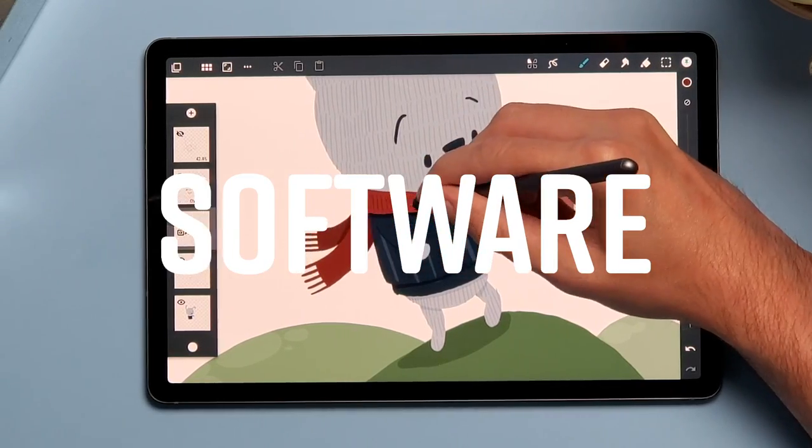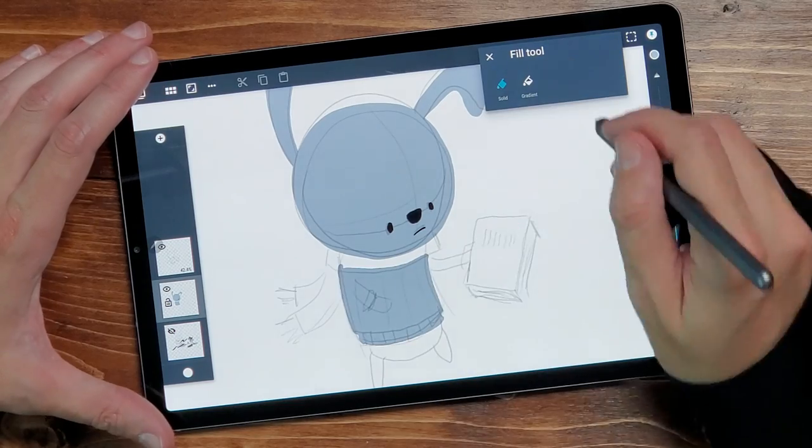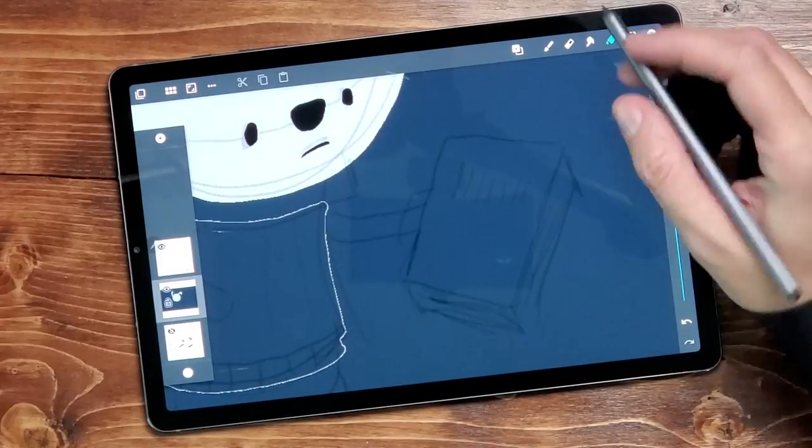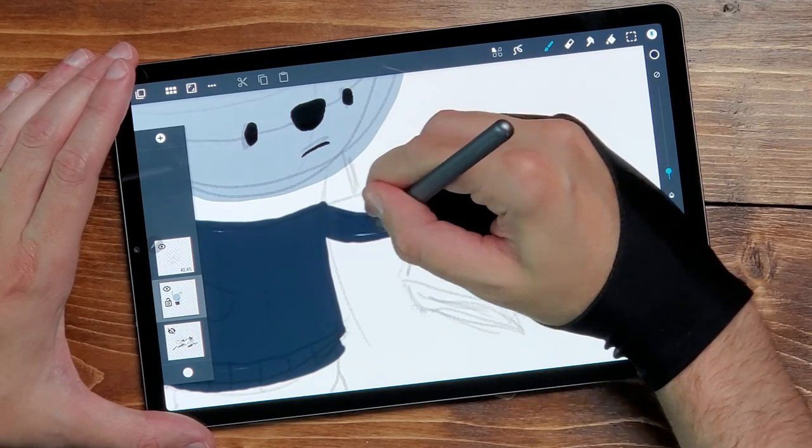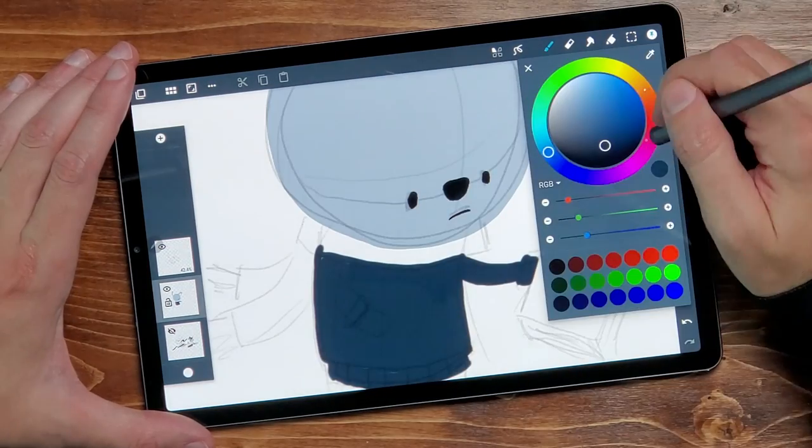I mentioned software in my Galaxy Note 10 Plus review a couple weeks ago — we're using the same exact apps here. Unlike Apple, where there are iPad apps and iPhone apps, all Android apps just scale to whatever screen size you have. You might be thinking, doesn't that stretch and look bad? Sometimes it does, but in the case of drawing apps that's not really a problem — you just have more space to draw in. Here's a recap of my favorite drawing apps on Android as of September 2019.